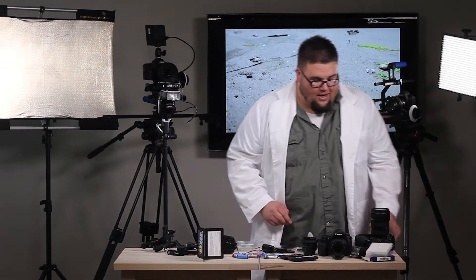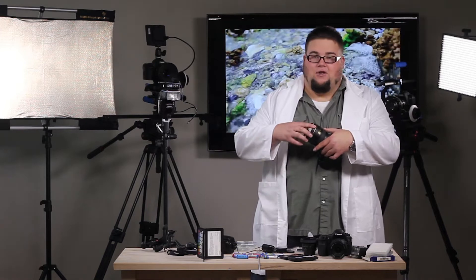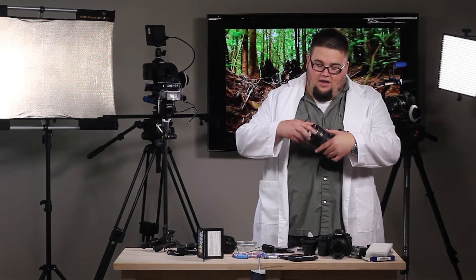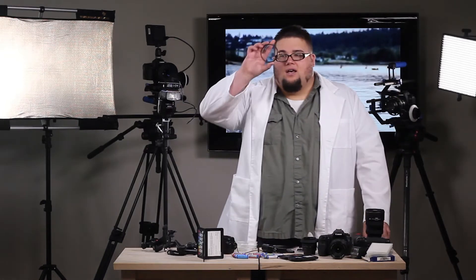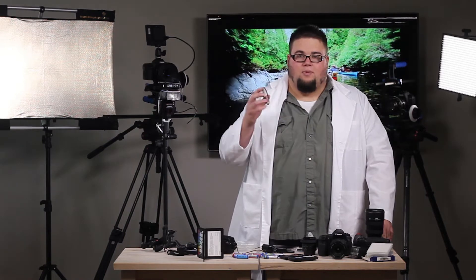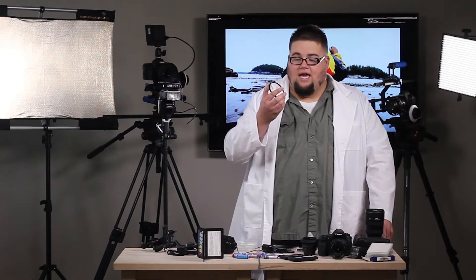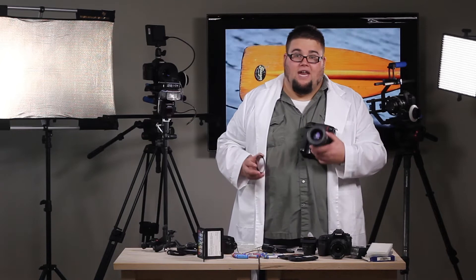The first one we're going to be talking about is the UV filter. All a UV filter is, in other terms, contains an element of glass that is supposed to cut down the dispersion of UV light coming into the lens. This is great — it'll give you a little bit more contrast, maybe help for you landscape guys that are working with poor atmospheric conditions. But the main purpose of a UV filter is to protect your glass.